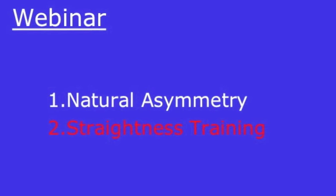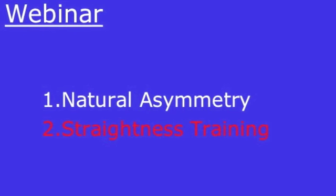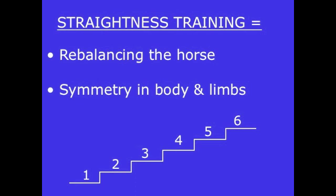We spoke about the natural asymmetry and now we are going to straightness training. What is straightness training? Straightness training is nothing more, nothing less than rebalancing the horse on all eight subjects we were talking about before the break, and the end result will be symmetry in body and limbs.